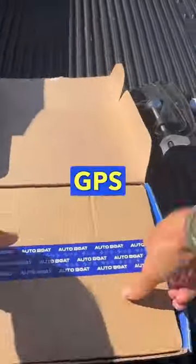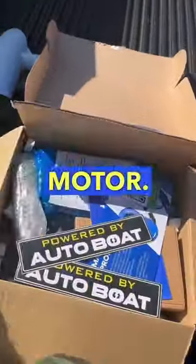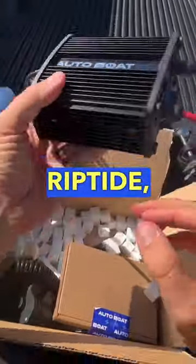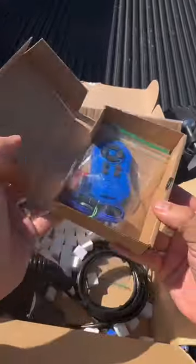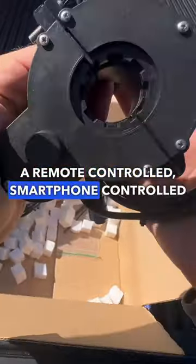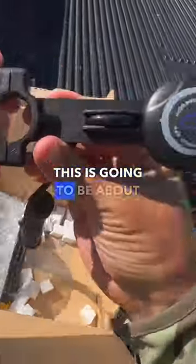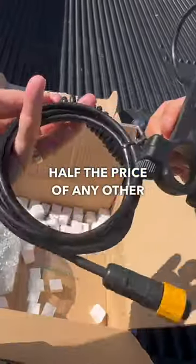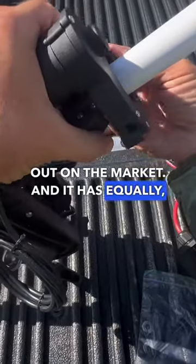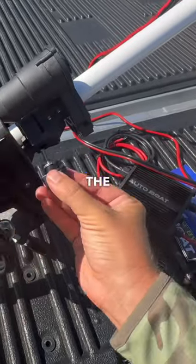This is AutoBot, a GPS adapter system for your basic trolling motor. Today I'm going to be installing it on a basic Minn Kota Riptide, which is a five-speed motor, and we're going to now have a remote controlled, smartphone controlled GPS motor on a budget. This is going to be about half the price of any other GPS motor out on the market, and it has equally if not more features than the others, like the iPilot or Motor Guide Xi3.